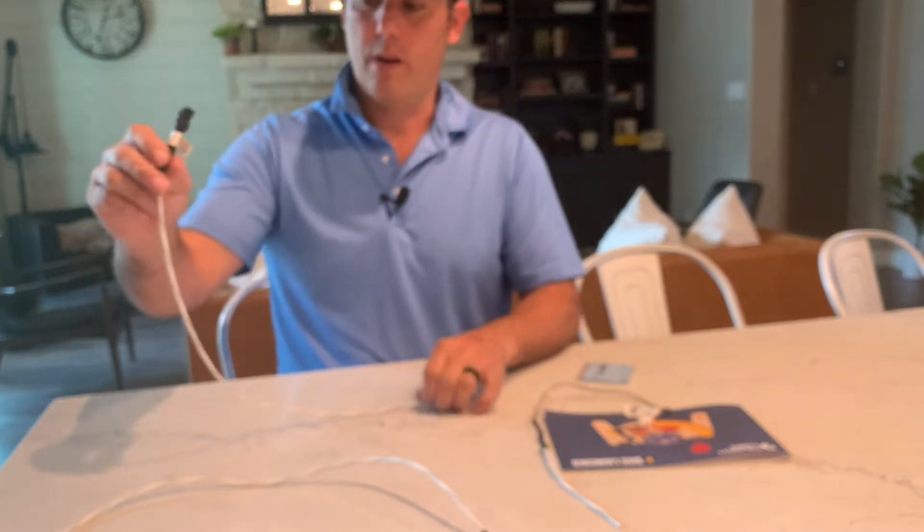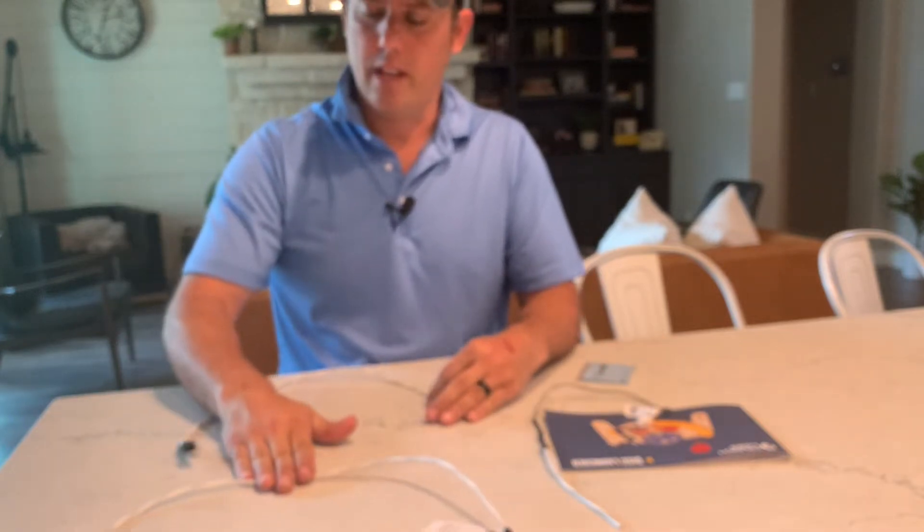This one on the condensate goes on the lower part of the hybrid. This one is part of the kit for the tankless water heater.